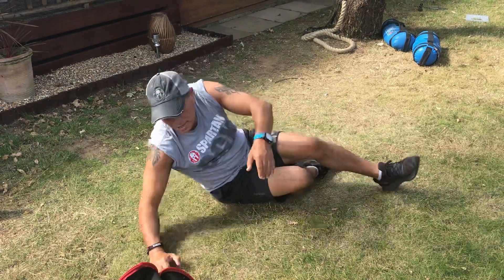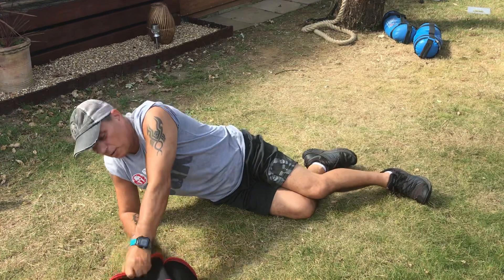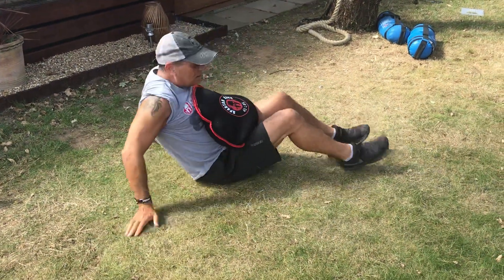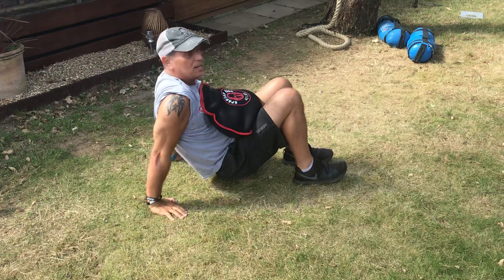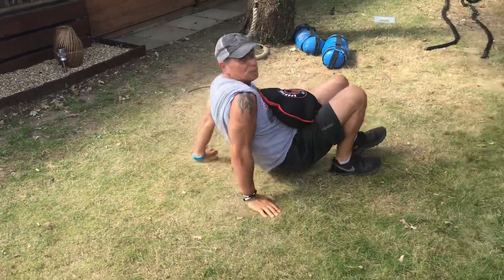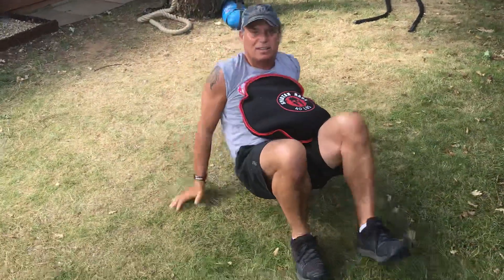For those of you that are hardcore — and you're all hardcore — get yourself a weight, put it in the middle, lift yourself up, and when you're ready just do the crab again but this time with a weight.